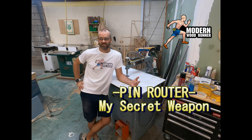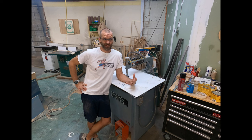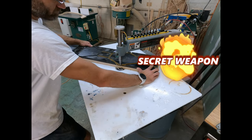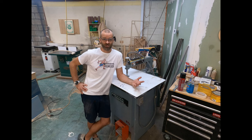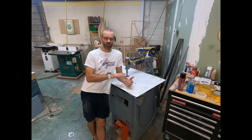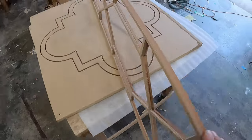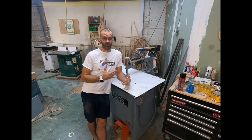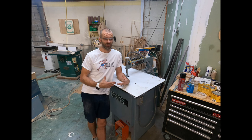We're going to talk about the pin router today. This is my pin router — there are tons of them out there with all different kinds of styles. This is kind of a secret weapon for cabinet makers and furniture makers. It's a great way to make complex shapes quickly. It's more for smaller production items; I wouldn't necessarily use it in a large high-production shop.